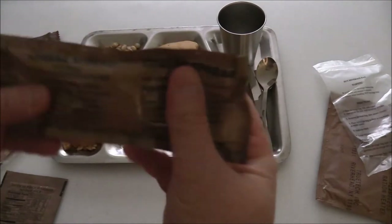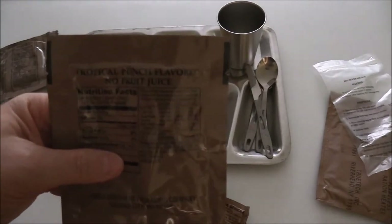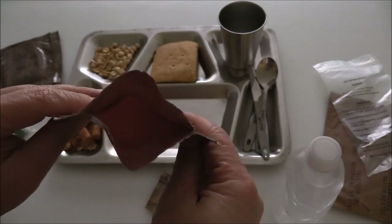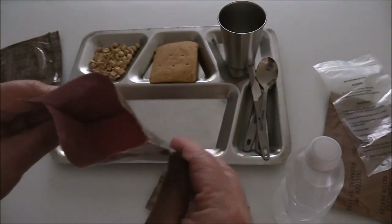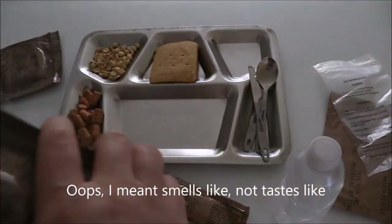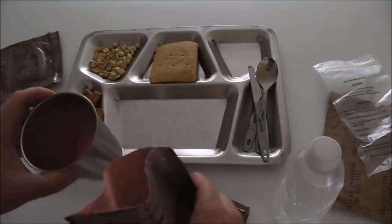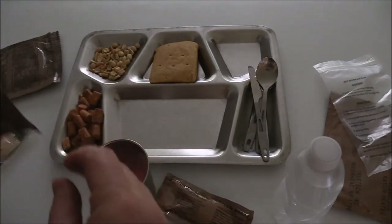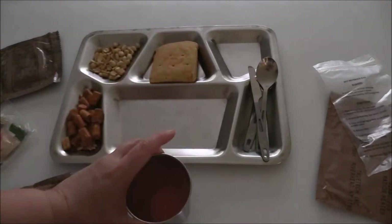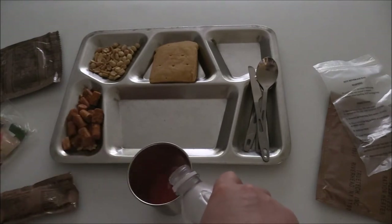I might throw that cheese in the boiling water just for a bit. Let's go ahead and mix up that tropical punch. There is the inside of that tropical punch — let me tell you, that is pink. And that tastes like a pink prescription medication I used to take as a kid when I had strep throat. It was this liquid pink syrupy stuff — it just tasted terrible. Let's hope this does not taste like it smells, or I will not be able to stomach that.